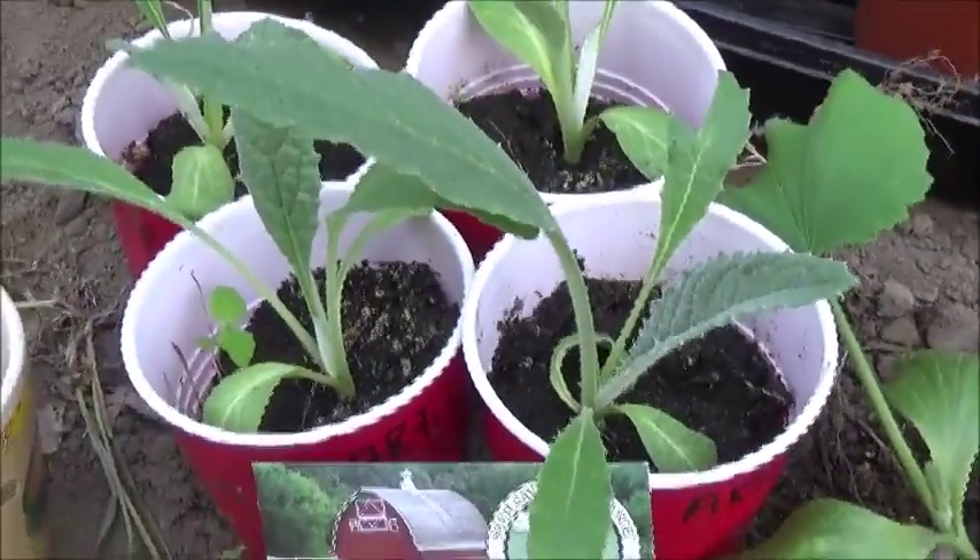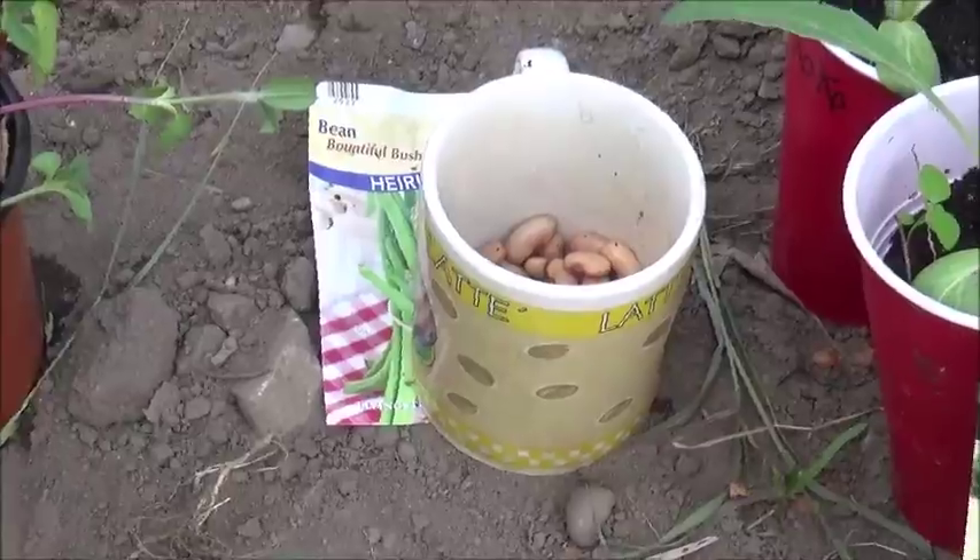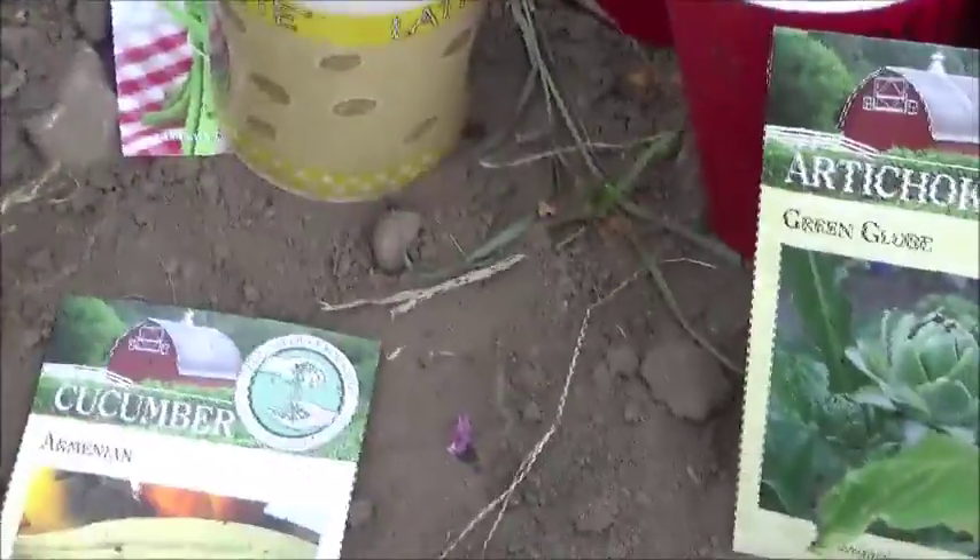They take 75 days, it's a new kind, so they should work here in Minnesota. And them are bush beans, remaining cucumbers.